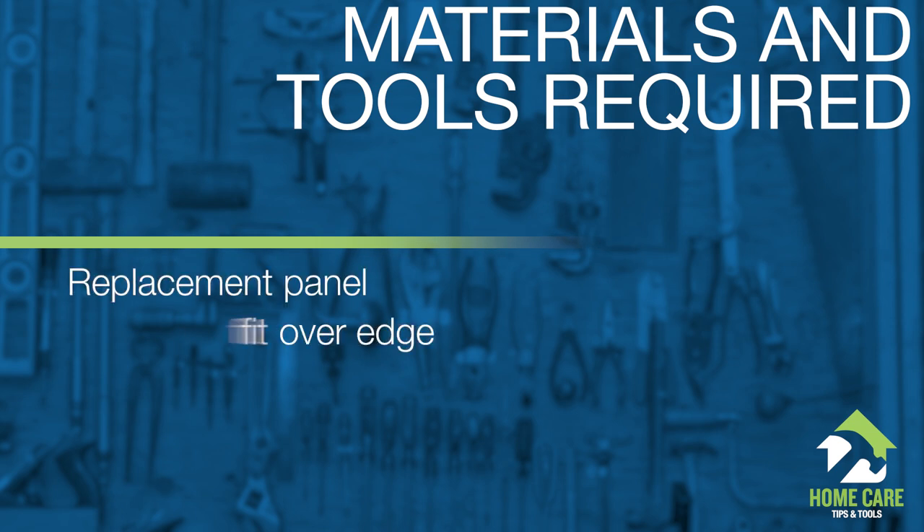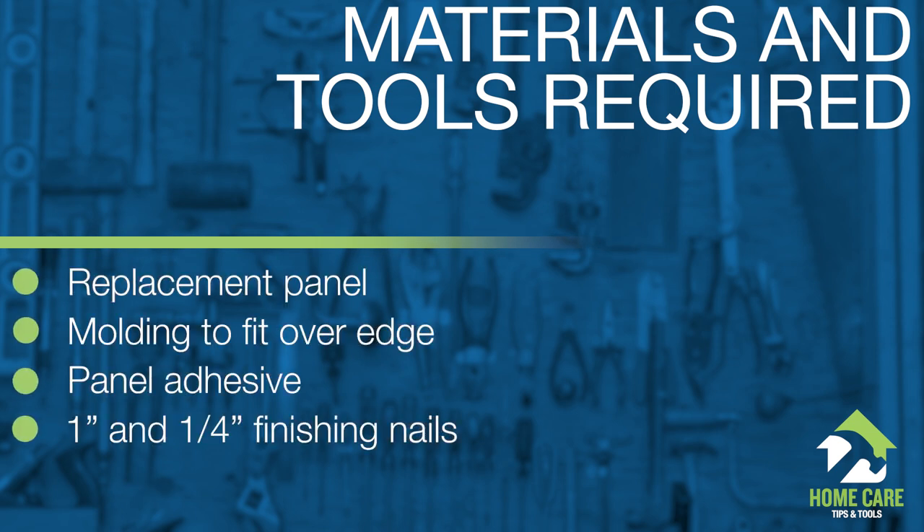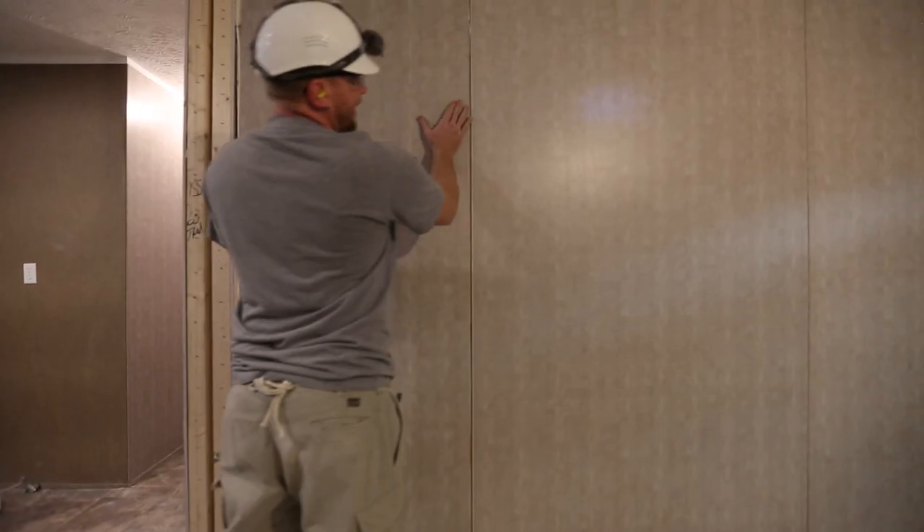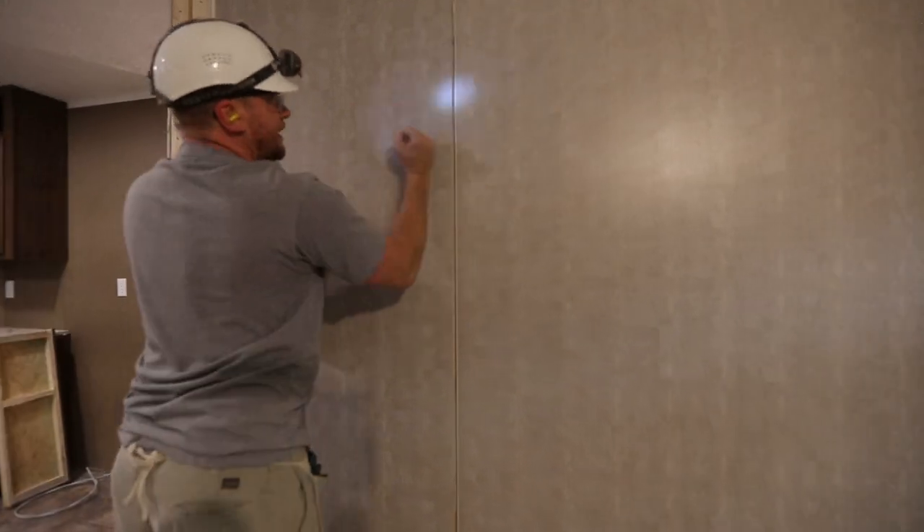To do this, you will need the following materials and tools. Step 1: Firmly hit the panel with your fist or a mallet to loosen the glue and find the studs.